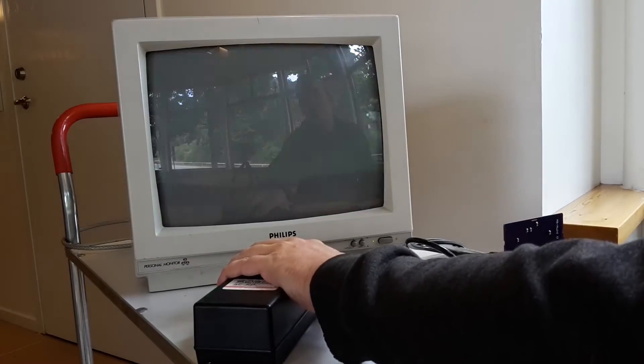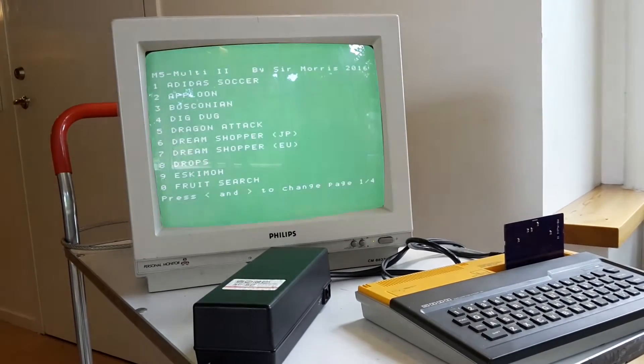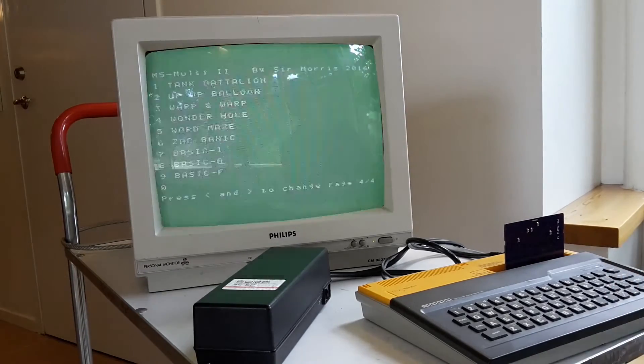Then when you want to change your game, just turn it off and on again. So you can see you have four pages with all the games here, and also the basic variants.